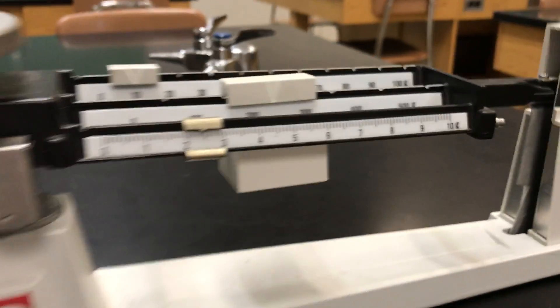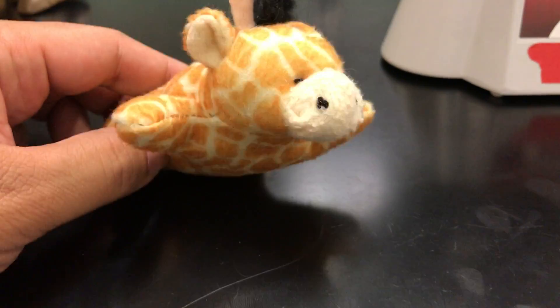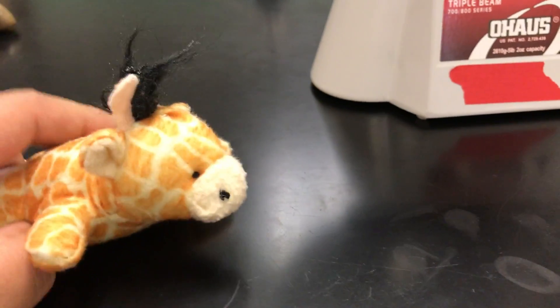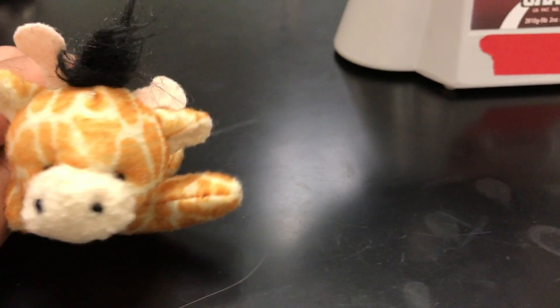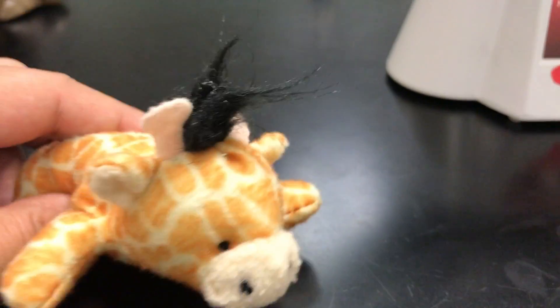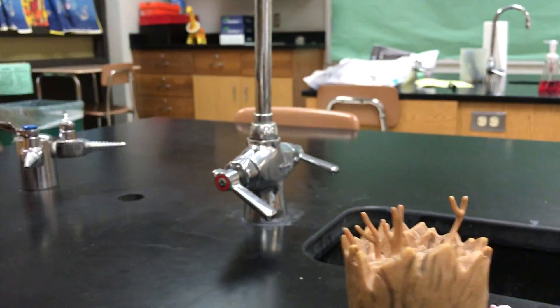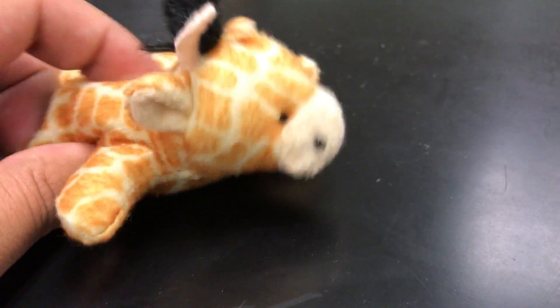Once upon a time there was a tiny little blonde girl named Goldilocks. Goldilocks was a criminal — she had a habit of breaking and entering. She would go to people's houses, break in, sleep in their beds, eat their food, and all that. One day Goldilocks decided she was going to go to a bear's house. There were three bears: Papa Bear, Mama Bear, and Baby Bear. One day the three bears decided to go out and leave their house, and Goldilocks seized her opportunity.